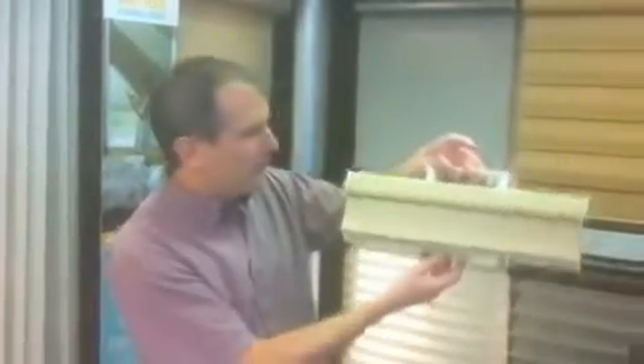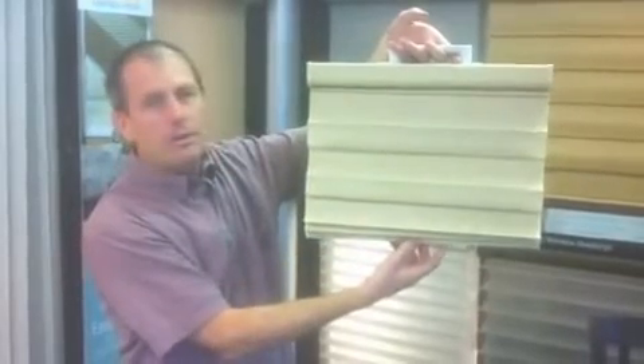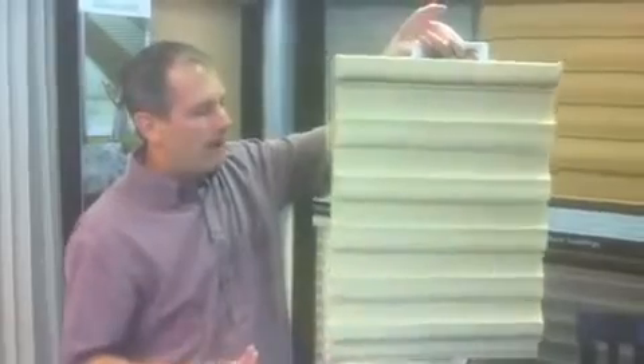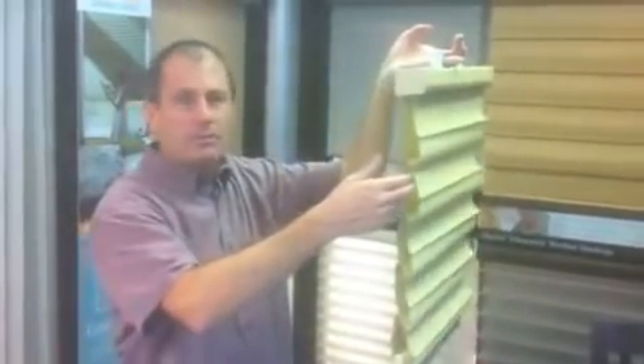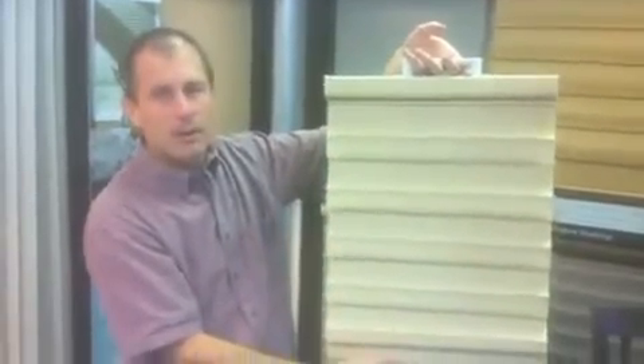Hi, I'm Brian Workman with Blind Corners and Curves Window Coverings. Today we're looking at the Solera product from Hunter Douglas. Solera is an application that is brand new to Hunter Douglas and unique within our industry. It combines the energy efficiency that you look for in a honeycomb shade such as a Duette or an Applause, and it also provides you with the look of a Roman shade.